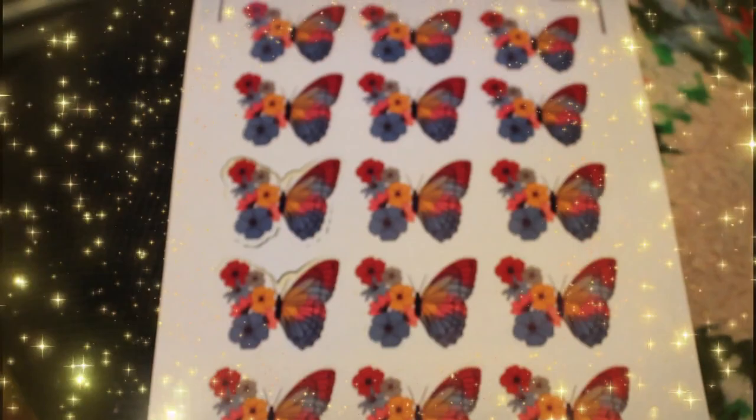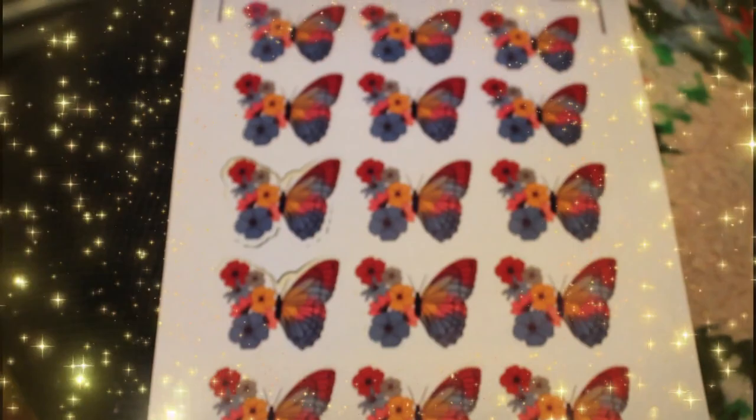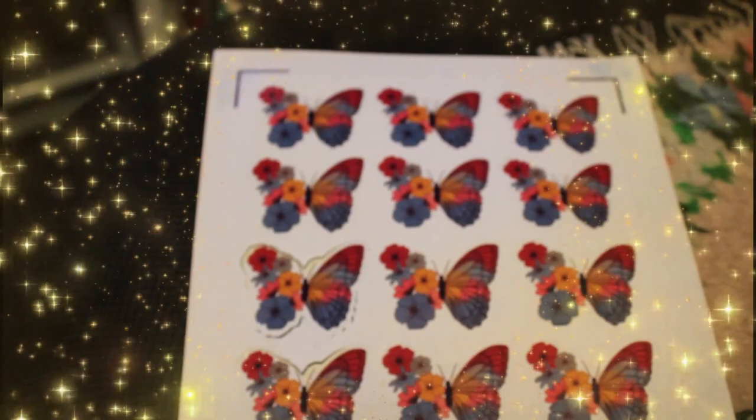This is just the regular sticker paper and it really did turn out nice. I'm going to peel one of these and show you how beautiful it looks in a minute.